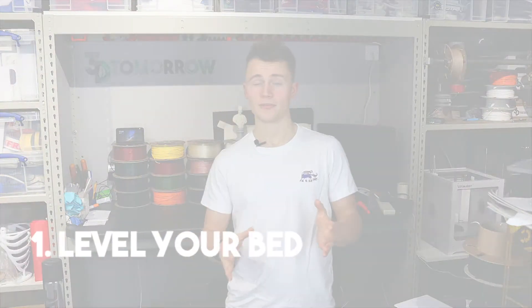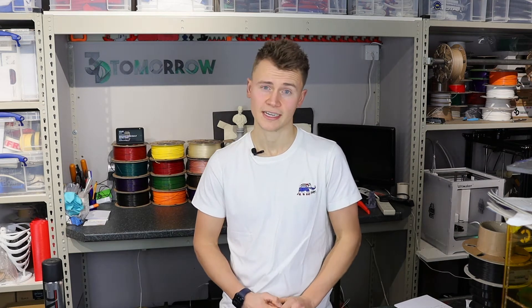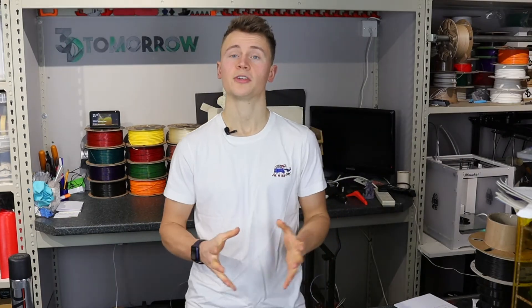Step 1: level your bed. One of the most important factors in getting that first layer right is having a perfectly level bed, or as close to it as you possibly can. This is such a big and important topic that I've prepared a separate video for it, which you can find linked here. Assuming you've got your bed level, I'll continue with the rest of the steps.